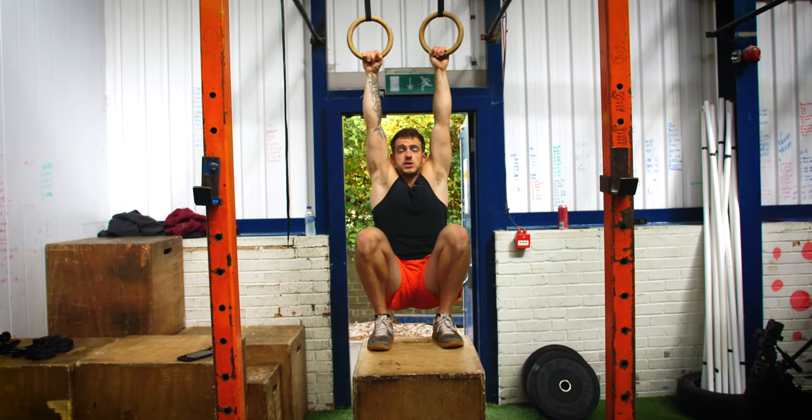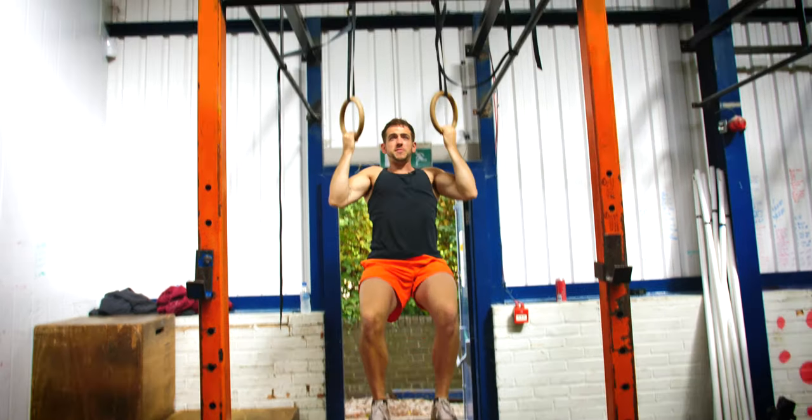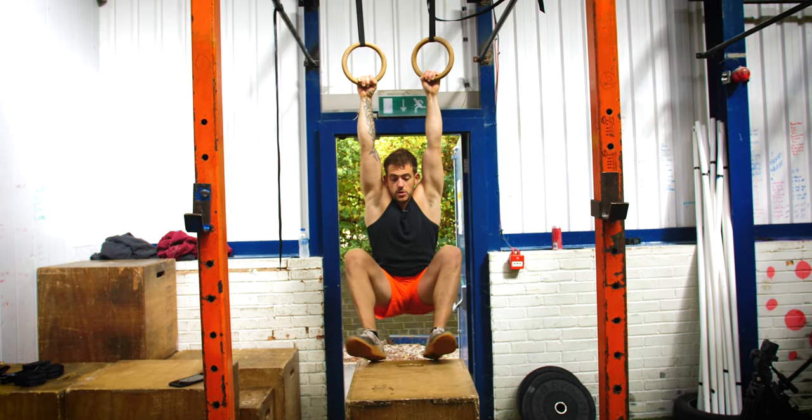You can use this as a superset after doing normal ring pull-ups, or you can just use it as the movement to get you used to ring pull-ups in the first place. So that's the leg supported ring pull-ups.